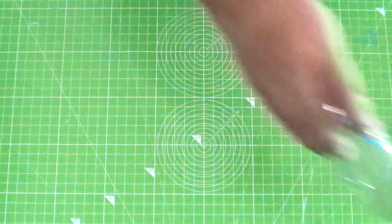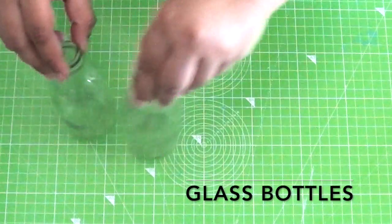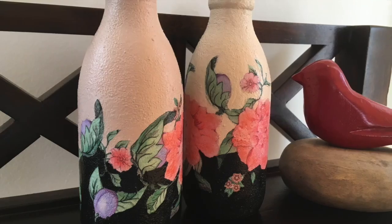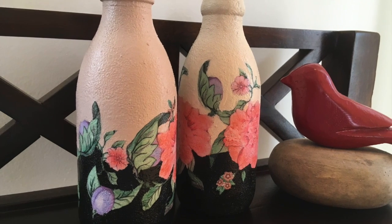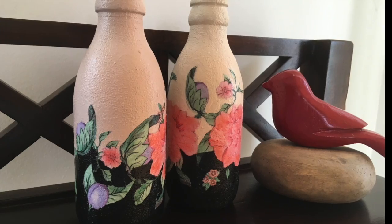Hi everyone, as promised for this month I'm back with another kitchen related upcycle. Today I thought of doing a project which is more of a pill buster. I came across it on Pinterest and I tried it and I think it's come out pretty well.